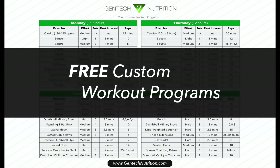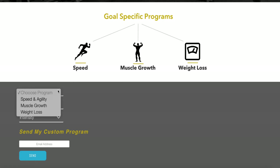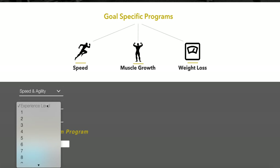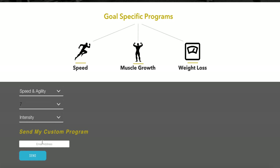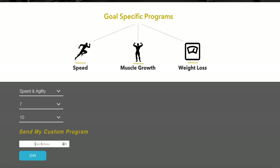As you're seeing right here, if you're interested in getting free customized workout programs, you can go to gentechnutrition.com, enter in a few different answers like what type of program you want, your experience level, the intensity — then just put your email and give it about 48 hours and you'll receive your free customized workout program.